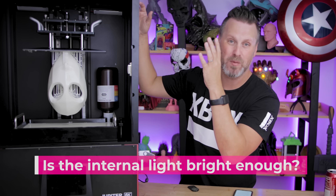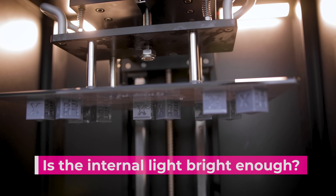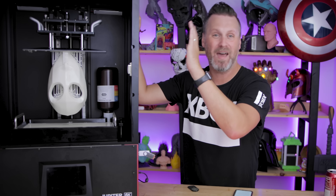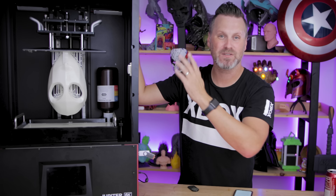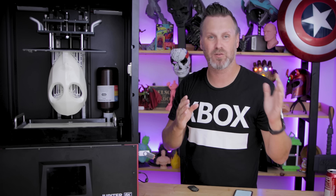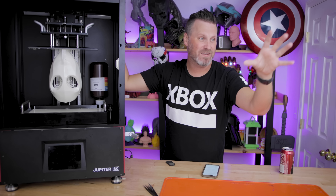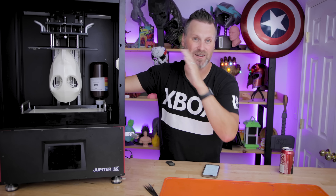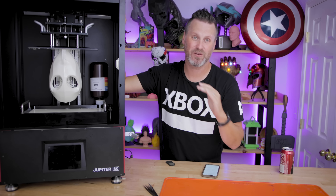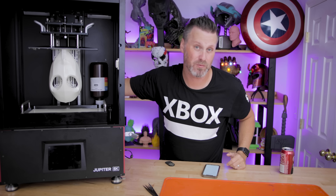Is the integrated light source bright enough to see your prints while actively working? Yeah, it works fantastic — really happy with it. I'm not a big fan of the yellow lights, and Elgu has mentioned they're looking into cooler light options. The big concern is I don't want any lights to affect the resins you're working with. I have very bright LEDs in this studio with lots of resin 3D printers without their cases on, and I have zero issues with curing resin. Elgu is going to be testing that before they release it.